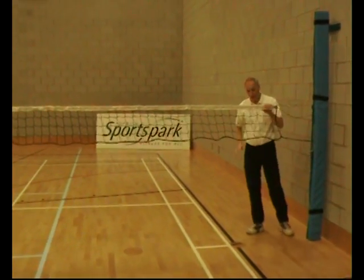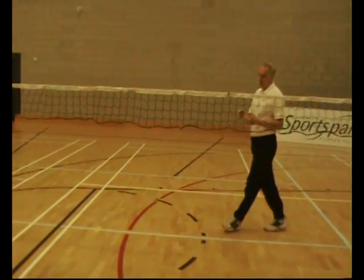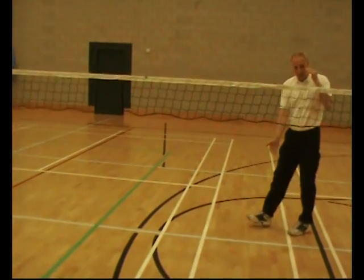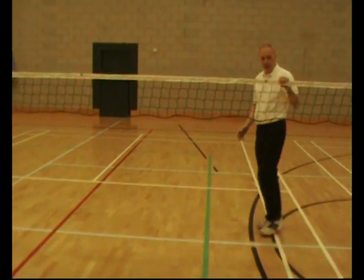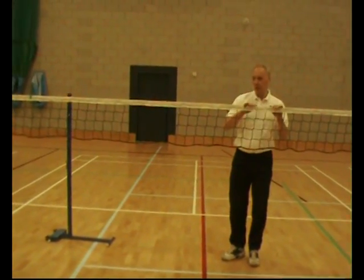Now this is set at a badminton height net, but it's not a badminton net because it has to work for more than one sport — it has to be lightweight. So it's a four-inch mesh, which is fine for volleyball, but not the full depth because that's weight we'd have to lift up and keep supported. You could have a badminton net along one lane especially, but this is a barrier between the two halves of the badminton court.